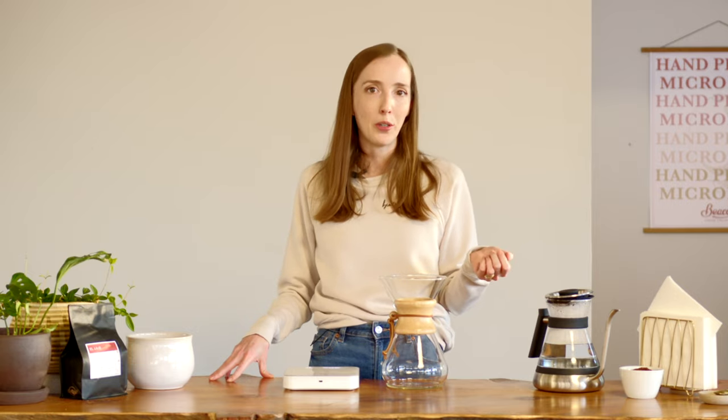Chemex filter papers are 20 to 30 percent thicker than anything else on the market, and this results in an iconically clean, easy-drinking cup of coffee. I am team paper filter all the way. But if you prefer something a little bolder with more body, I'd urge you to check out the reusable Abel cone — a metal filter specifically designed for use in the Chemex.